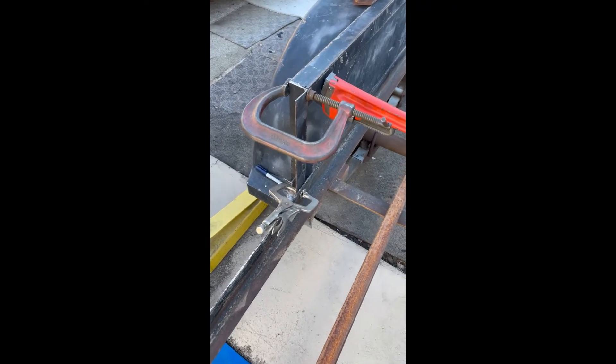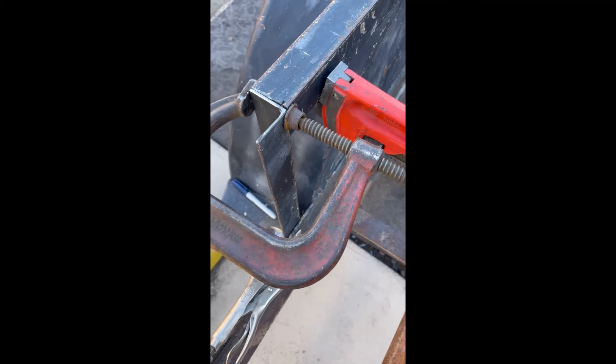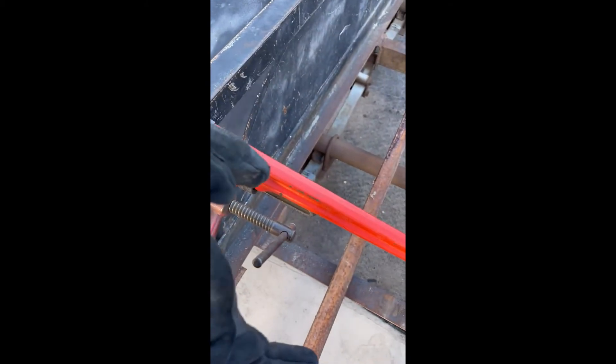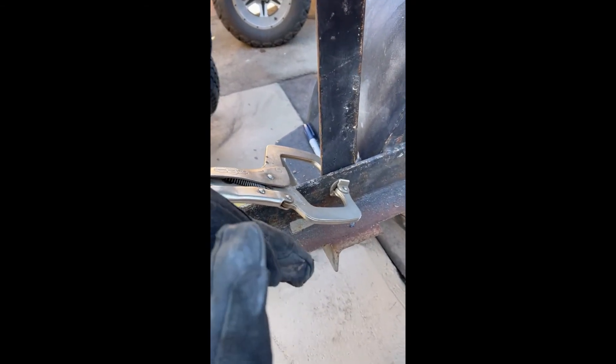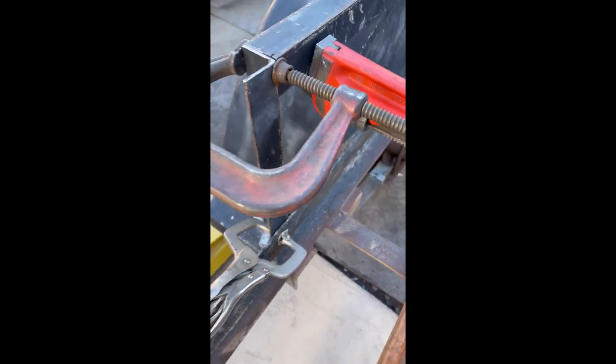Just getting ready to weld this last elbow on, and then the flat part will be welded on later. This pipe wrench is basically bringing this side up a little bit so it's flush. That made it 90 degrees from here over, and I'll get that welded up.